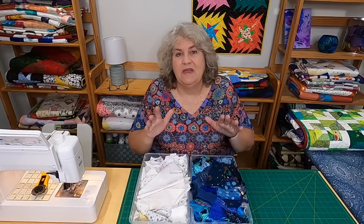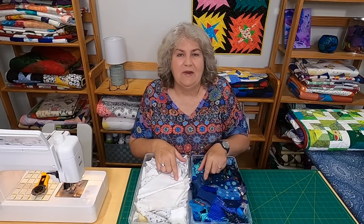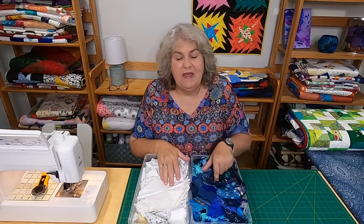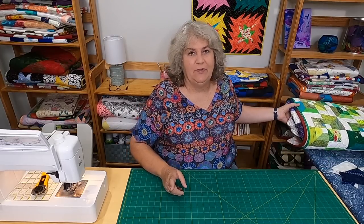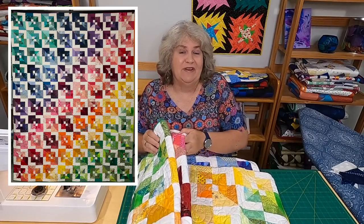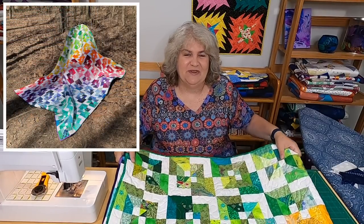Once a year I try to do a scrap quilt — it's kind of a little game I make for myself. I decide I'm going to make a quilt, I choose a block pattern, and I just use scraps. The rule I make for myself is that I only use scraps from my bin, although sometimes I need to fill in. You'll see the quilt I made with this block last year — I did need to fill in a couple of teals because I didn't have a lot of teal scraps. But today we're going to be making a blue and white version of this block.